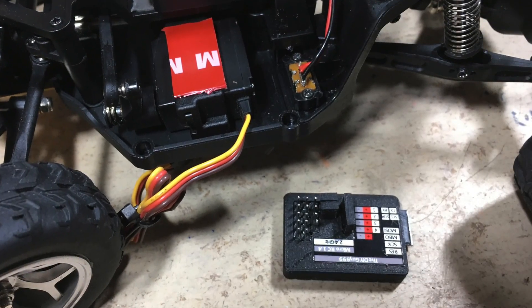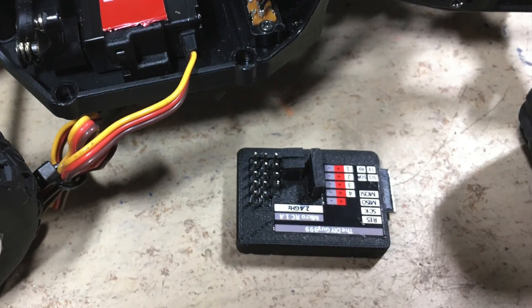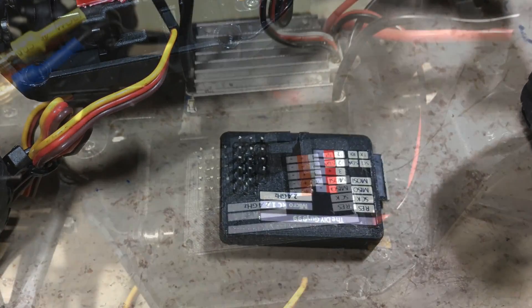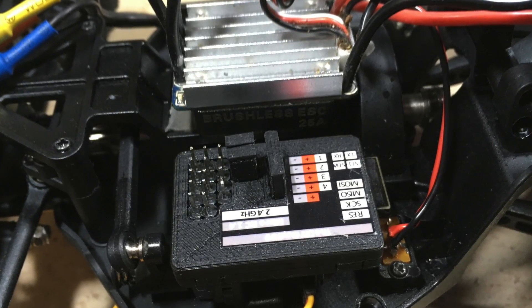I will use my Arduino open-source DIY micro RC remote control system. The receiver is mounted with double-sided tape on top of the servo.